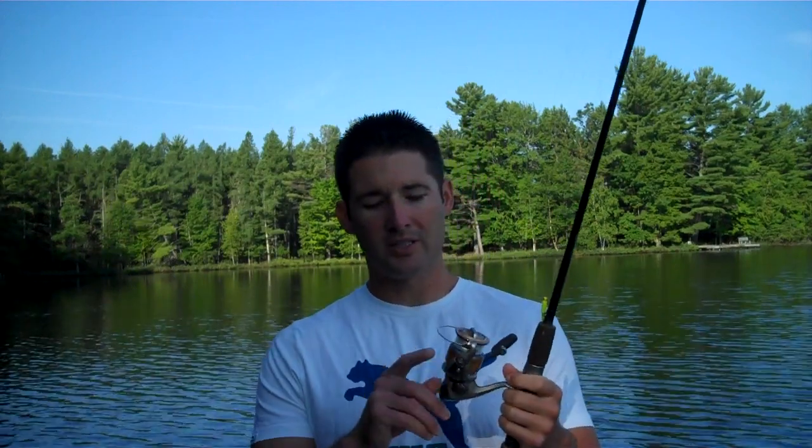I might get a light action rod, but then you maybe aren't going to be hoisting fish up into the boat — you're going to have to net more fish. You'll get maybe a little bit better fight, but you're going to lose some advantages with the lighter action. For reel, this is a Shimano 2500 FL. I like a smaller, light reel. You don't need a huge spool because crappies aren't going to be making big runs or pulling a lot of drag. However, if you have a bigger spool, that's going to help you with long-distance casts, but you can make anything work.